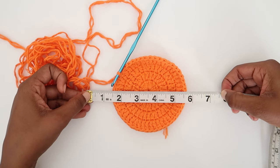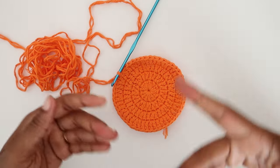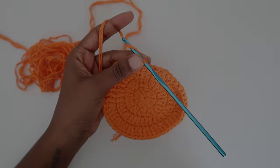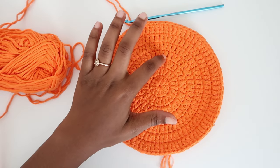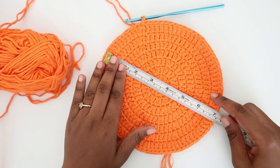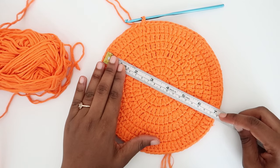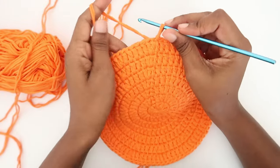I'll continue doing the rounds off camera — pause the video and do your increases. I'll leave the round count on screen for you to follow. After seven rounds, we have a diameter of seven inches. Remember, this can be adjusted depending on your head circumference; this is just the standard technique used most times. We are now moving on to the body of the hat.